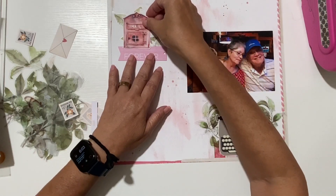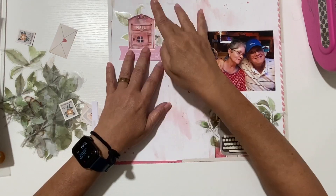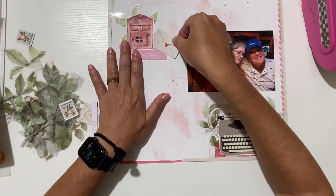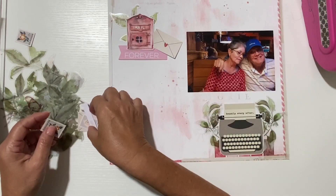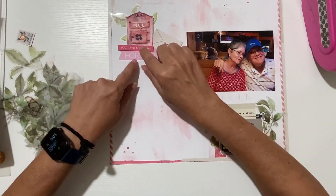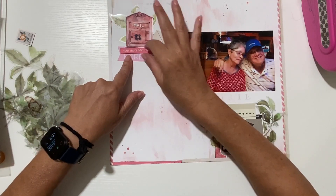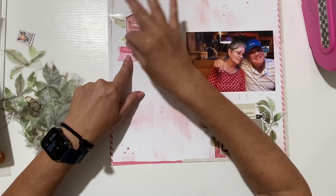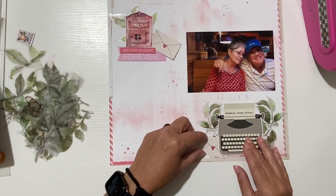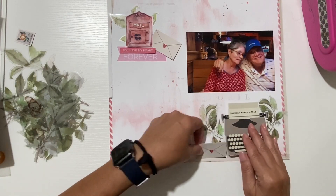My parents met while they were both working at the post office. They did not retire from there — my dad continued with the federal government in a different agency, the Federal Nutrition Service, and my mom went into teaching. But that's where they met, and that's why I love that I have these little mailboxes, some letters, and little stamps that I fussy cut from a sheet of paper, so I'm going to use those as well.